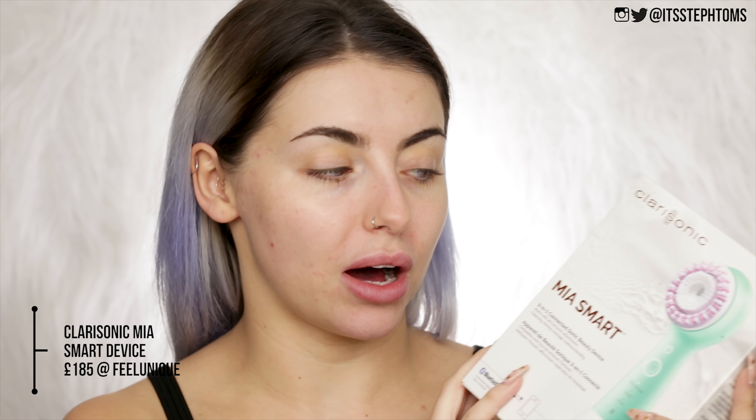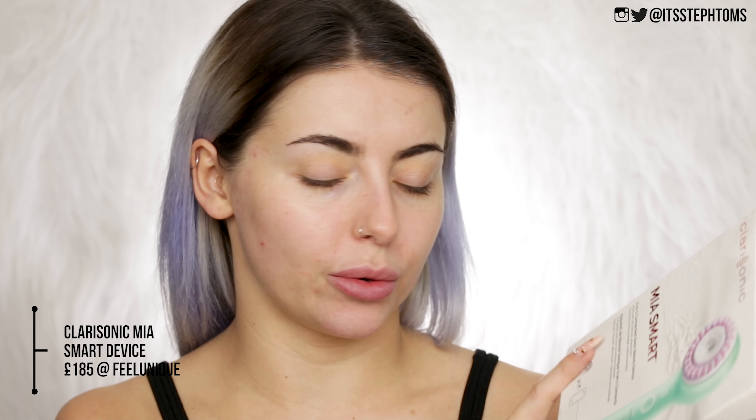What is up, you guys? Welcome back to my channel. In today's video, we are going to be trying out just one product in particular: the Clarisonic Mia Smart. I believe this is a new Clarisonic. They recently sent this to me in PR. Can we just take a moment to appreciate the fact that Clarisonic sent me something in PR? Like these things are fancy and I'm definitely not fancy.